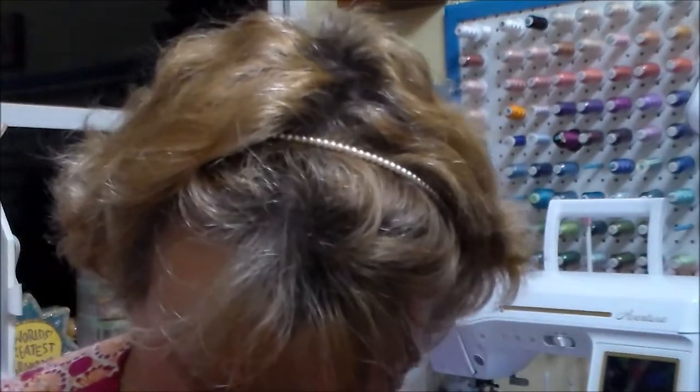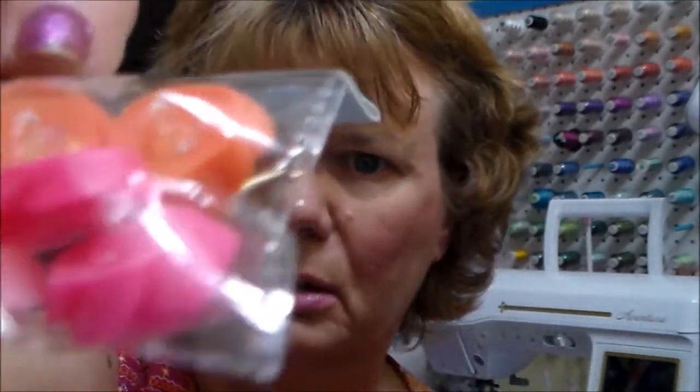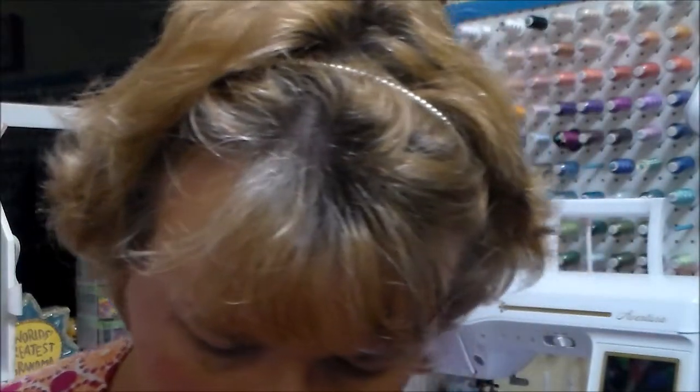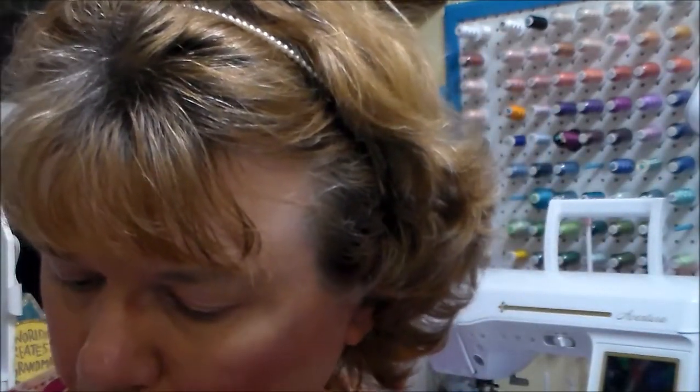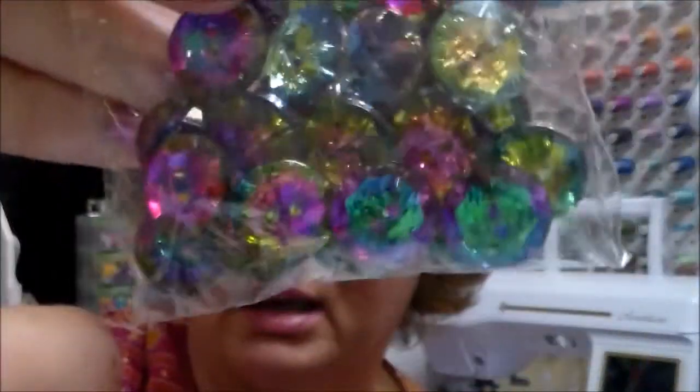I got these real pretty plastic flower buttons with clear shanks on the back — they were $1.99 and I paid about a dollar. Then here's another style of those flower buttons, a little more raised up, also with clear shanks. And then I got these pretty buttons — they're different colors but kind of glittery looking, really pretty.